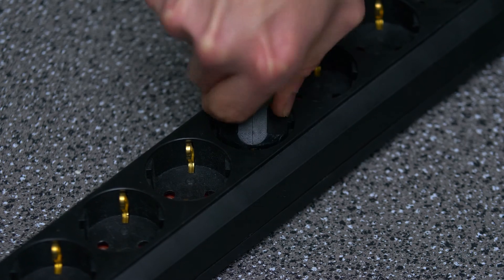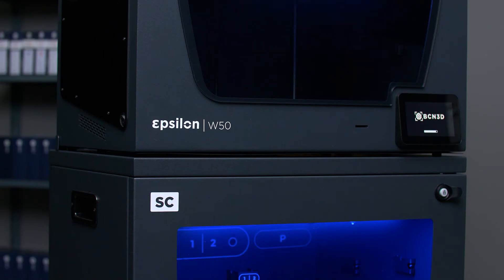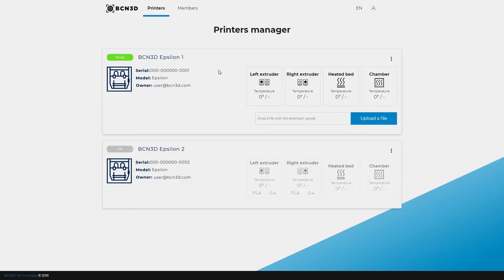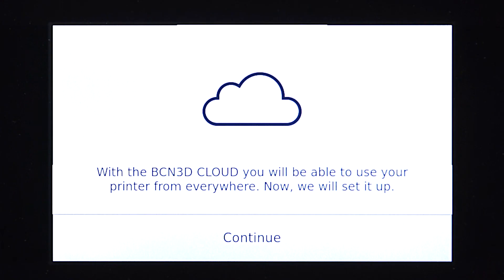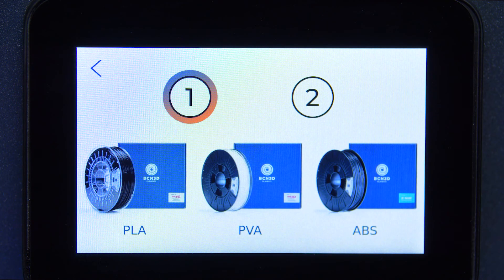Finally, connect the power cable to the power supply. Remember to link your printer to BCN3D Cloud to receive updates automatically and enjoy all the features. If your printer is not yet registered, you can easily do so by following the steps from the link in the description. Then load the filament and leave your printer ready for action.